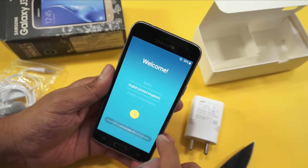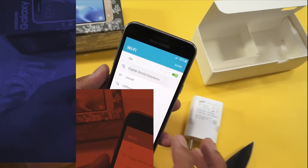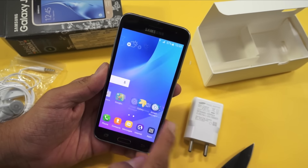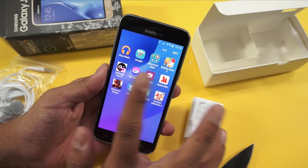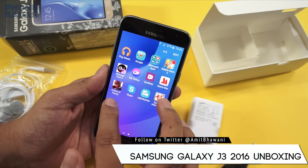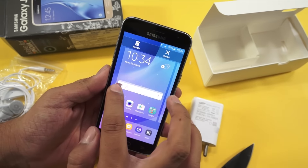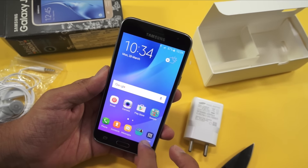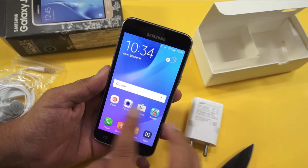Let's proceed with the initial settings and go straight to the home screen. Here on the home screen there are a few application shortcuts and widgets. In the app drawer you'll find several pre-installed bloatware applications like Opera Max, Midnight Pool, Prince of Persia, and a few other games. I tried to uninstall them but cannot do so unless I root the phone.